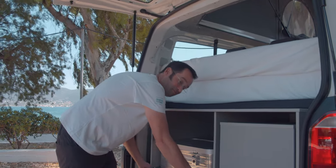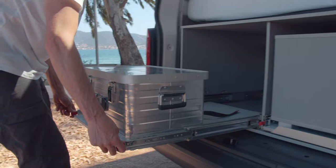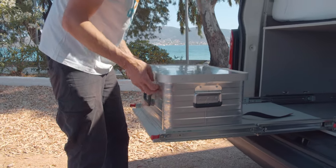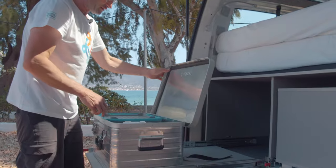Coming to the luggage, you can push this down and tear that out so you have a place for your luggage. In this box, you'll find all equipment needed for cooking.